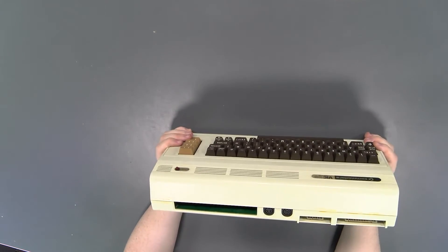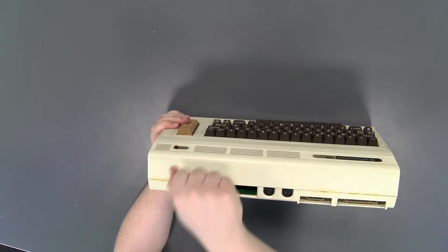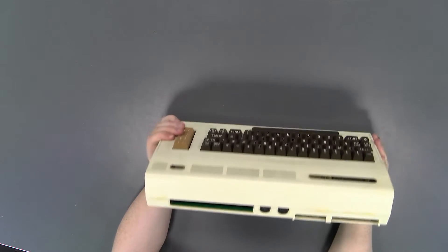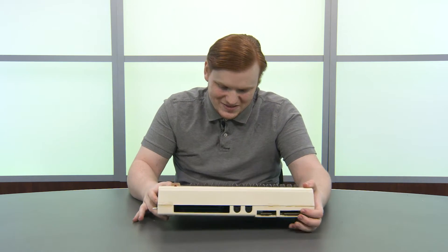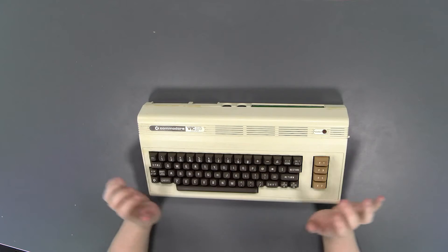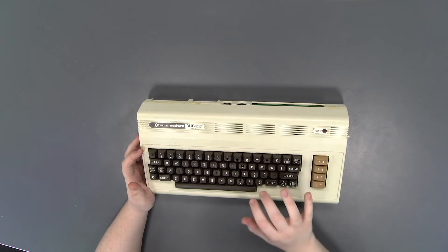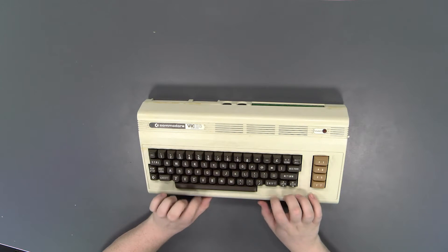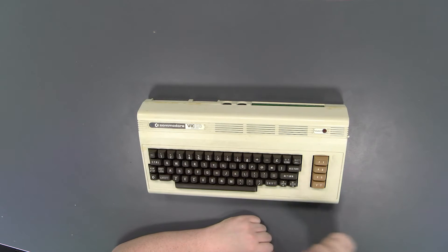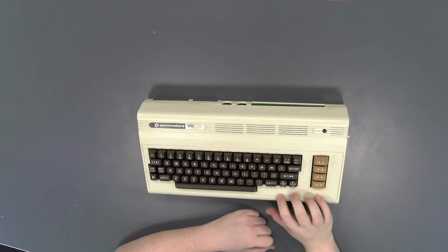You've got all your ports back here — very cool. There's where your cartridges would go in, which is probably the most important thing for this computer because 3.5k of RAM is not very usable. I do like the color of the VIC-20 better than the color of the Commodore 64. It's more of like an eggshell color, whereas the C64 is more like a charcoal color, and I think I like this better.